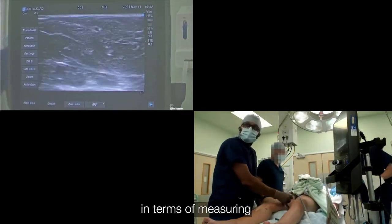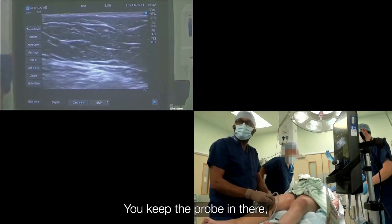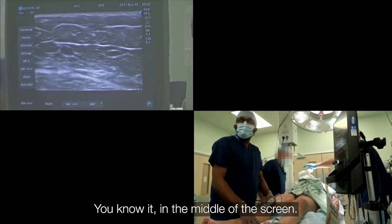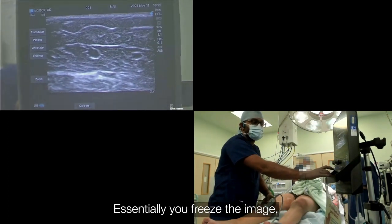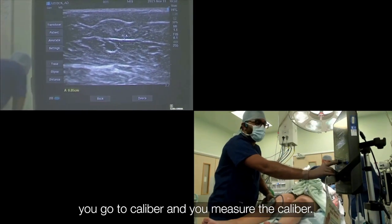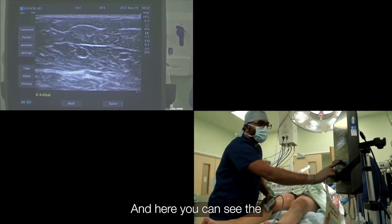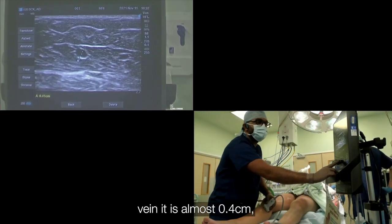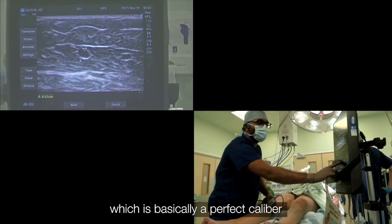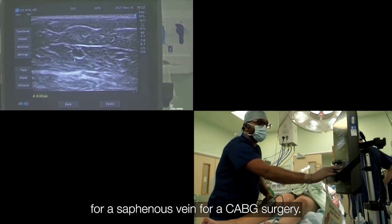In terms of measuring the caliber, it's very easy. You keep the probe there with the vein in the middle of the screen. You essentially freeze the image, go to caliper, and you measure the caliper. Here you can see the vein is almost 0.4 cm, which is basically a perfect caliber for a saphenous vein — a perfect caliber for CABG surgery.